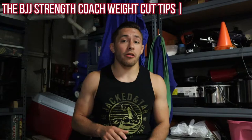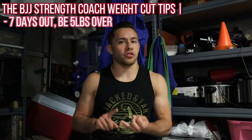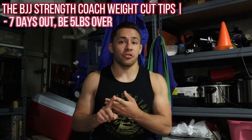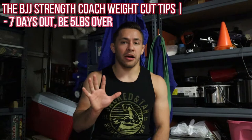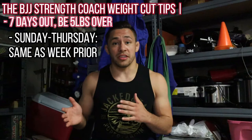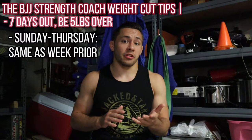When you're seven days out, you need to be five pounds overweight. Make sure you're staying hydrated, make sure your nutrition is on point, make sure you're still training hard, make sure that you're recovering and getting enough sleep — all that good stuff that's very important to training in general stays the same. And when you're a week out and five pounds over, you're going to just repeat what you did for the last week, repeat that same approach for this week.